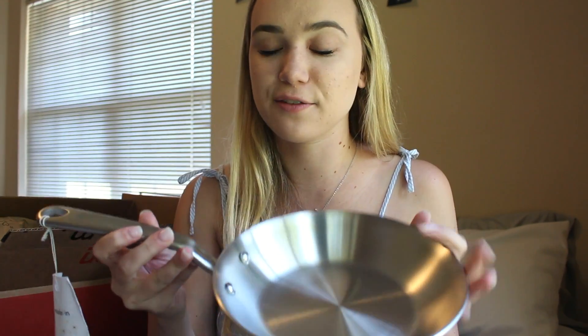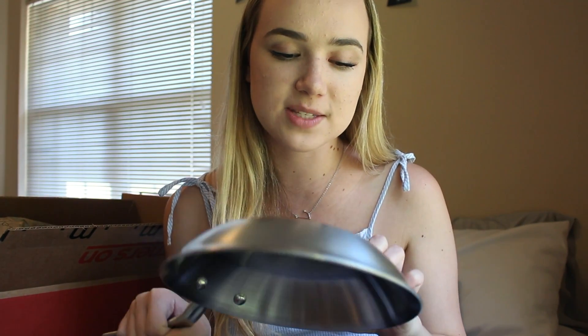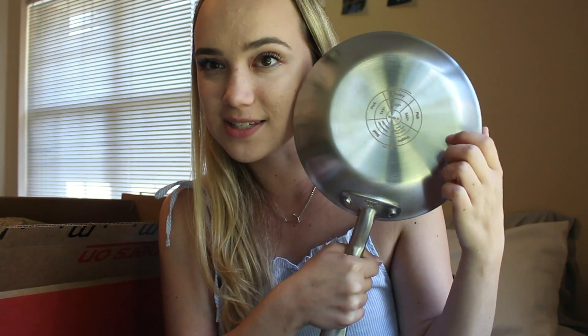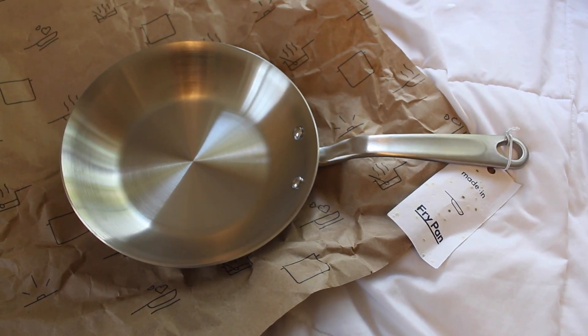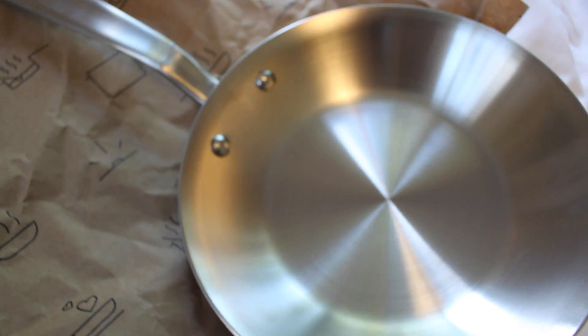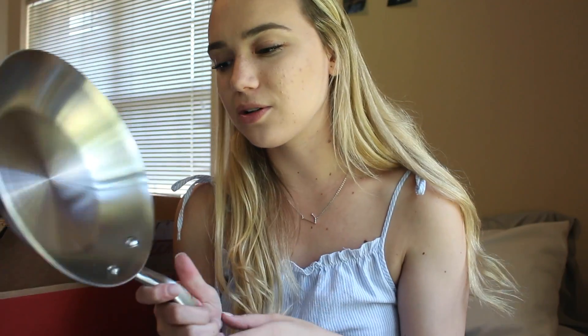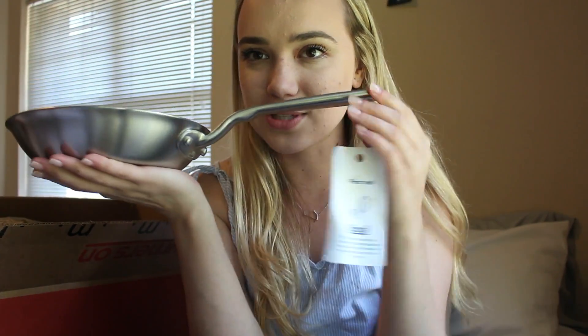The next thing they sent over is a fry pan that's also really nice stainless steel. On the bottom of this one they have temperatures for different things you would cook — it says poultry 165 degrees, pork, beef, veggies, fish — which is great because again I know absolutely nothing about this kind of stuff. It's just a really nice touch and adds to the quality even more. You can see it's just made really nicely and you can see the quality kind of instantly looking at them.